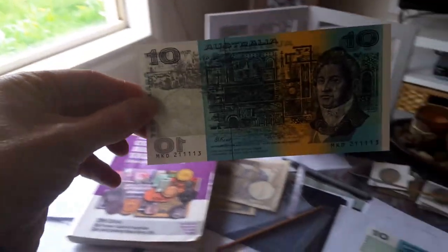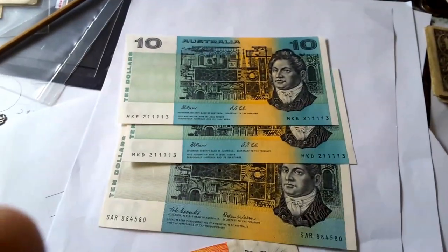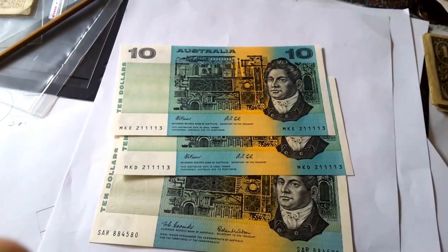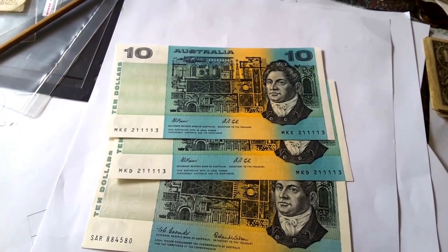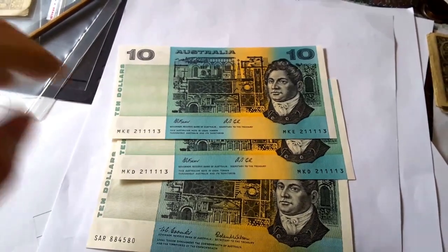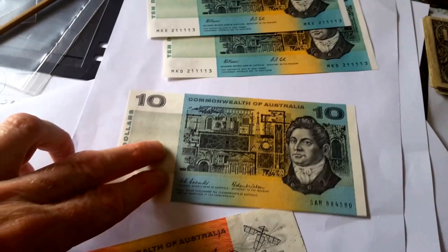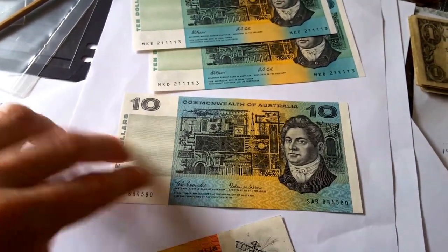These paper ones are pretty good. The polymer ones are more economically viable. Now, these two notes are probably cut out from a sheet that the Mint used to issue. These ones are worth about $100, and this one's worth about probably $50.